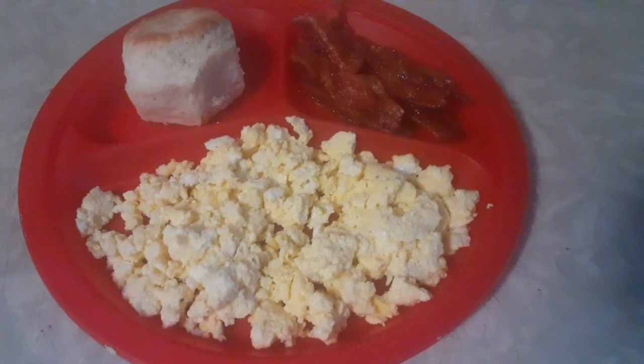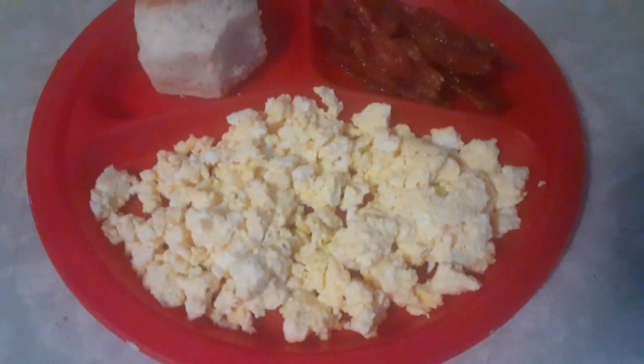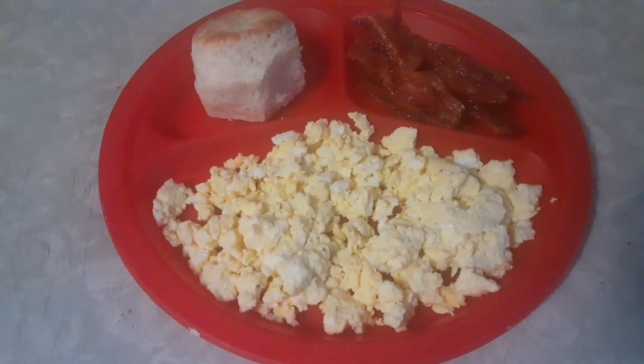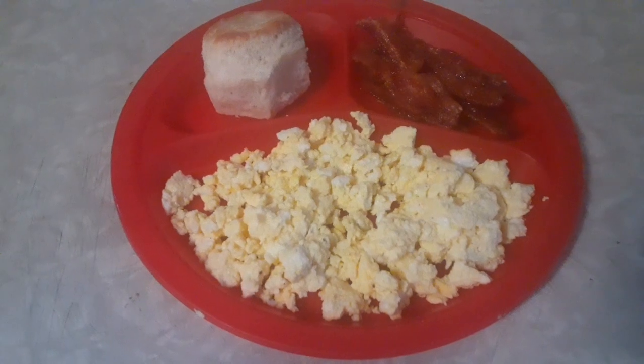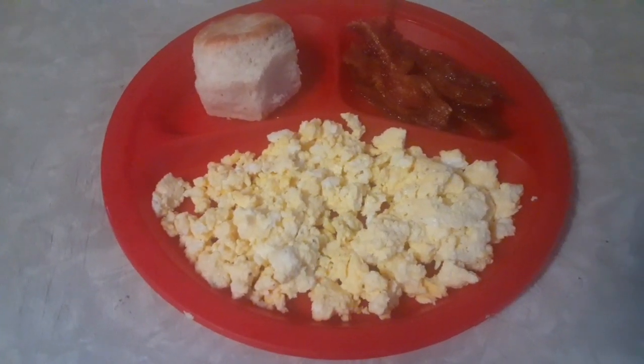Here is our final breakfast — biscuits, bacon, and the scrambled eggs that I made in the microwave. Give them a try, y'all. They're really simple, really good. And if you haven't already done so, give us a like and subscribe. We will see you in the next one. Bye.